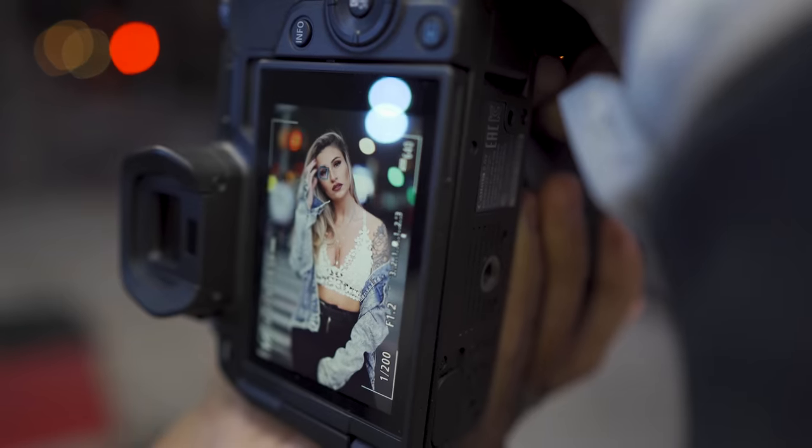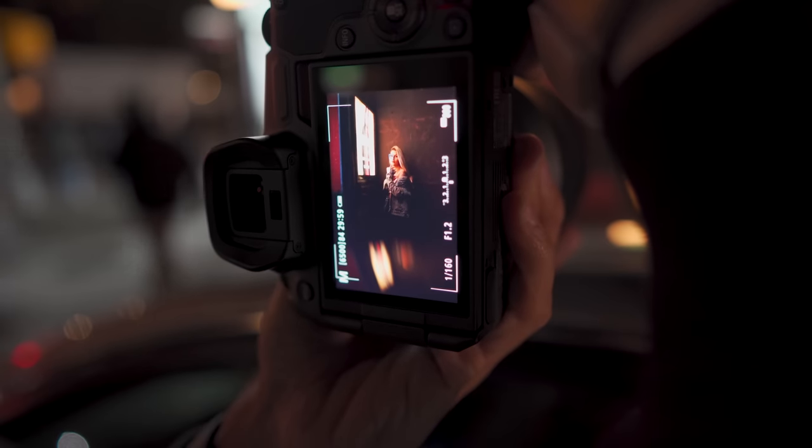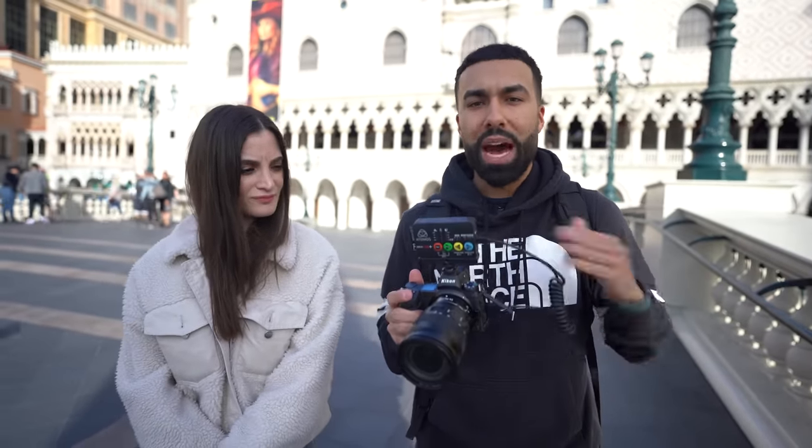Last year Canon released a firmware update that completely changed my opinion on the EOS R because it dramatically improved the autofocus. I've had my opinions about the Nikon Z, but the version 3 firmware has changed how this camera performs.